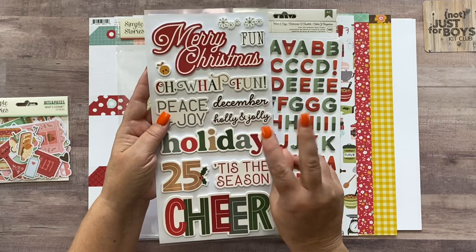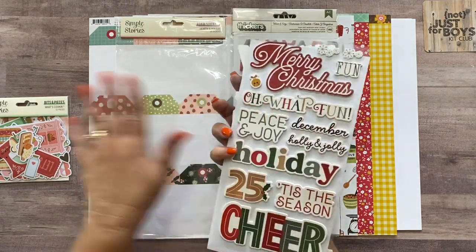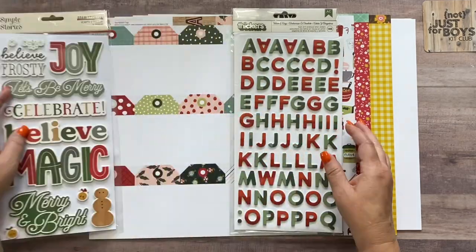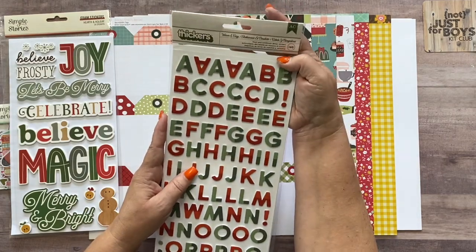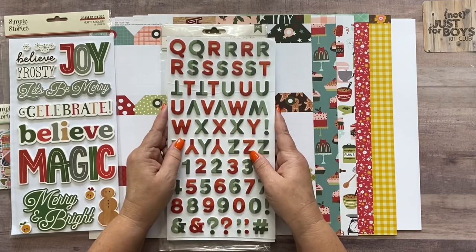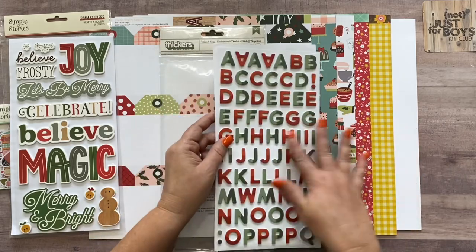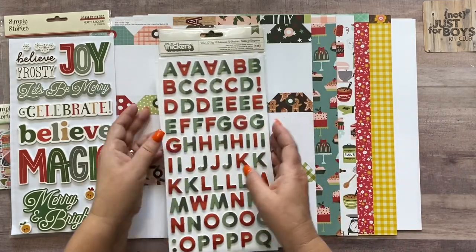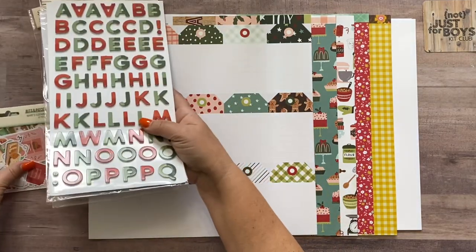You're going to get a Simple Stories Bits and Pieces 'What's Cooking' ephemera pack, which has more fall and Thanksgiving-themed ephemera and embellishments. You'll also get the Simple Stories Hearth and Holiday foam stickers — 26 stickers with more of a Christmassy vibe, so you'll use more of those on your Christmas layout. Then there's the Warm and Cozy alphabet set from Thickers — 146 pieces with two-tone red and green letters that look good with both fall and Christmas supplies.